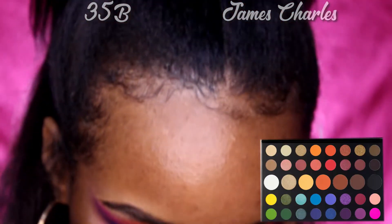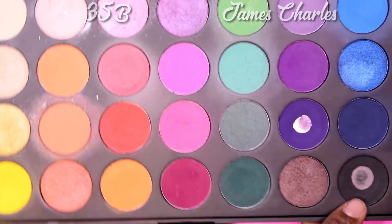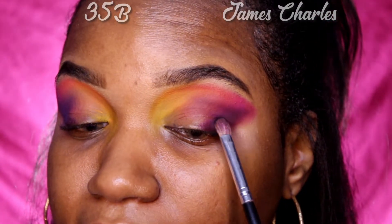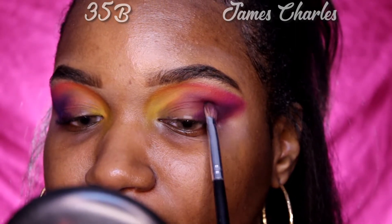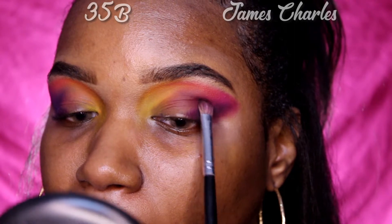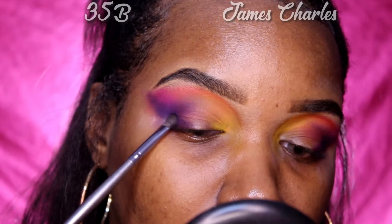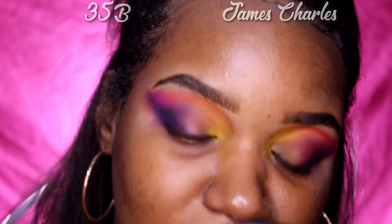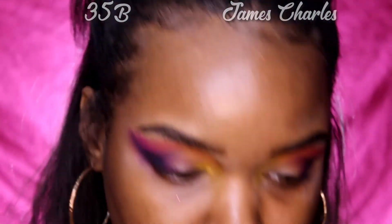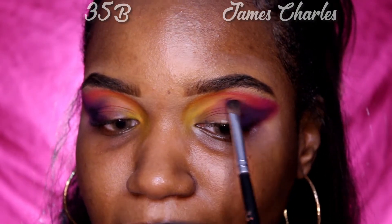Now he goes into 'Spooky,' which is that really dark black eyeshadow shade, so we're going to use this color right here in the 35B palette — just putting it in to deepen that corner. We don't want to use too much because it's black, but we're just going to deepen out that corner. Then he goes back into that same purple 'Skip' again to diffuse that dark black. We ain't trying to be too spooky!